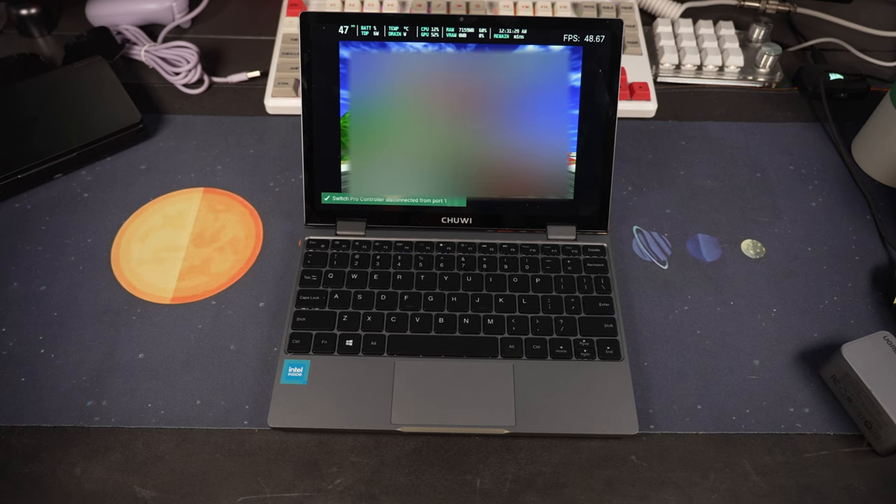Now I know you're probably here only for handhelds, but maybe check out this little lappy, which I picked up off AliExpress for $265.